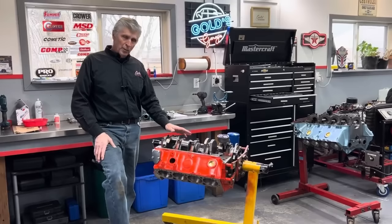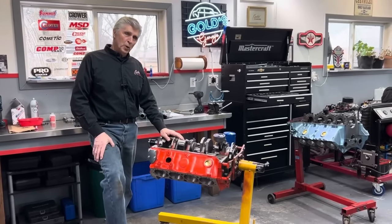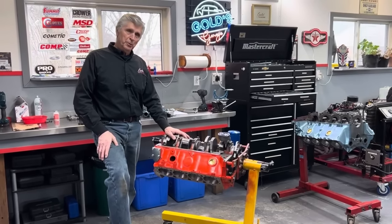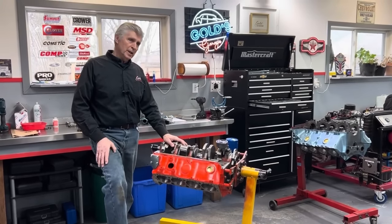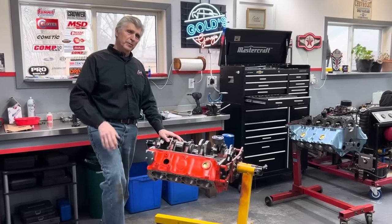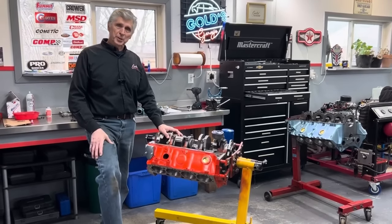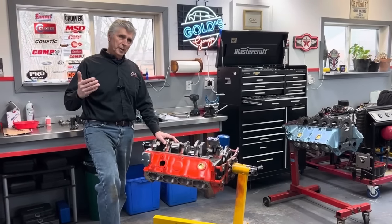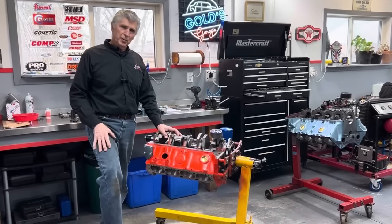The reason I use the 406 is I don't want to work the engine too hard. I'm actually going to make this engine able to run on pump gas. I'm going to use a hydraulic roller camshaft and gear it to run about 6,000 RPM, with a valvetrain capable of doing that for two or three thousand laps a year without taking the valve covers off. The idea is maintenance-free or very low maintenance — don't stress the engine too much and get longevity out of it.